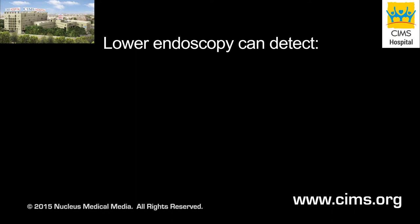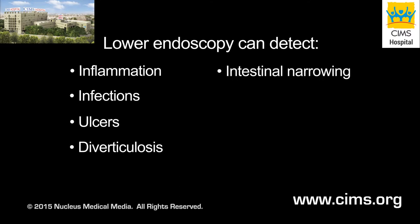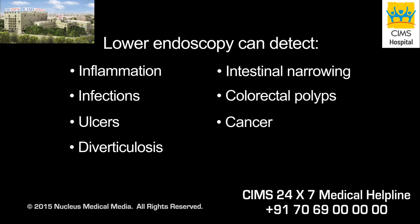It is capable of detecting inflammation, infections, ulcers, diverticulosis, intestinal narrowing, colorectal polyps, cancer, or other problems that may be present.